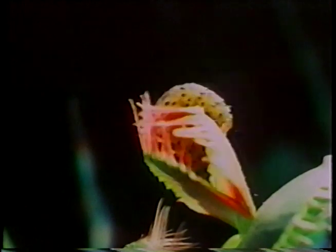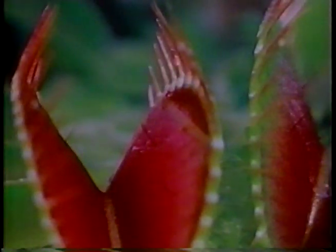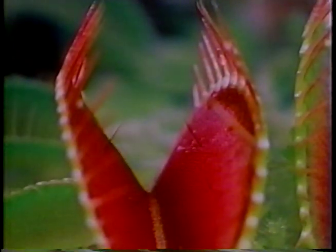Well for starters, each leaf is a stomach. The plant attracts insects and others with their bright color, scent and sweet nectar. And here's the clever part. Do you see those little hairs? Well, they work like triggers. But the leaf will only spring shut if two separate triggers are touched, or one trigger hair is touched twice within a twenty second period of time.